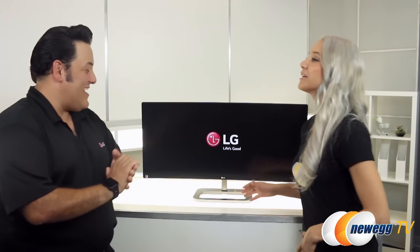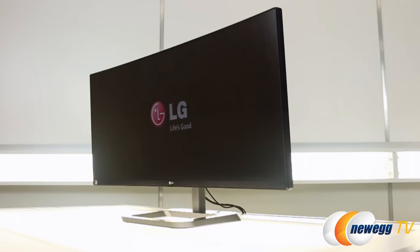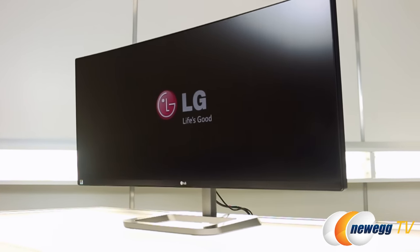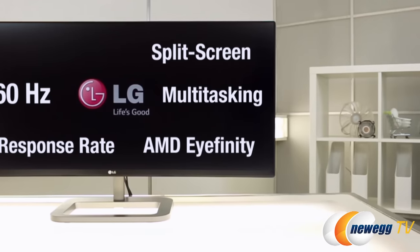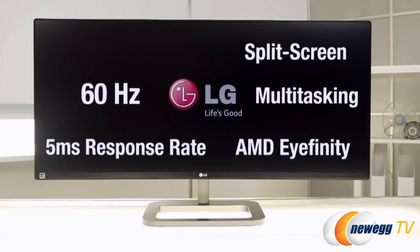So we've got this beautiful monitor here. Can you tell us a little bit about what we're looking at today? Absolutely. This is the LG 34UC87C. It's a 34-inch QHD monitor with a 21:9 aspect ratio. It's got split screen, multitasking, AMD FreeSync. It's 60 hertz with a 5-millisecond response rate. This thing has everything including the kitchen sink.